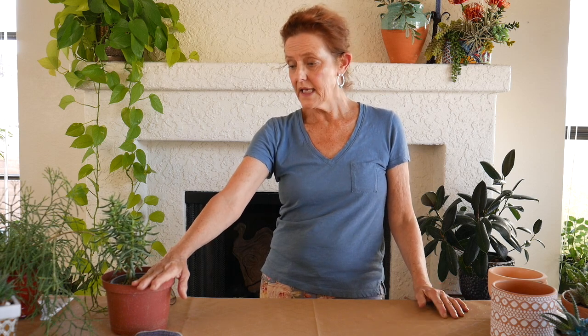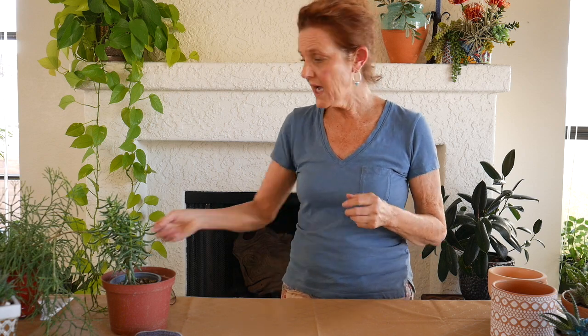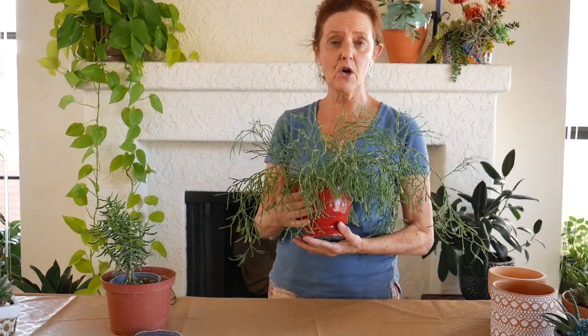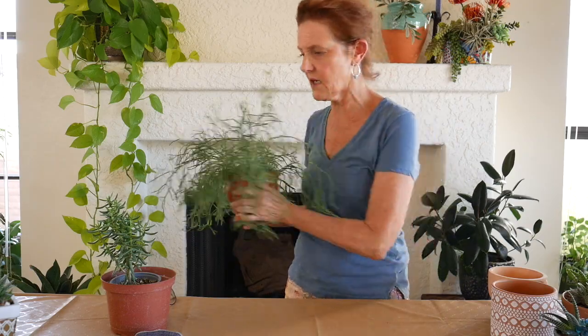The reason that you would repot a plant is that it's a cutting that's rooted and it needs to go in a bigger pot. It could be that the soil's bad or old and it needs new, fresh soil. It may have outgrown the pot. Succulents don't have a huge root system, but if it's in a small pot it might be a little bit bound. Like, I'm going to be repotting my dancing bones because it's in a pot with no drain hole, and it's been in there for three years and it's looking a little bit stressed. So I'm going to put it into a bigger pot with a drain hole.